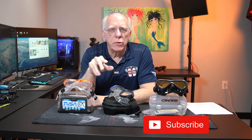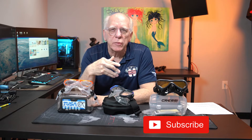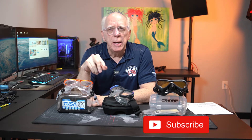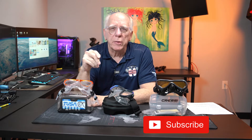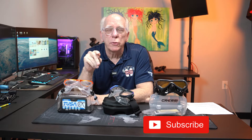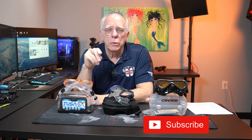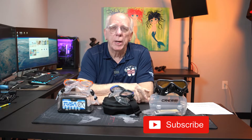I just want to say up front, I really appreciate all the comments and questions that I get. I try to respond as best I can. And for a couple of you — I think it's Piet — I'm going to respond to your question by actually doing a video on a couple of the regulators you had asked about.